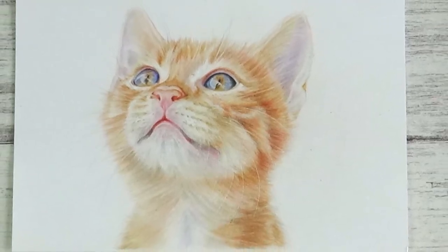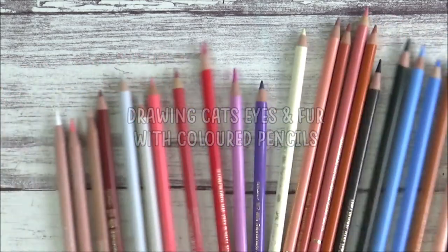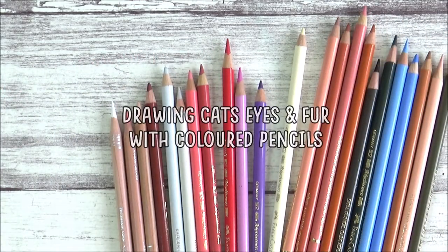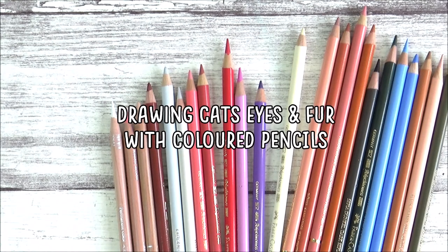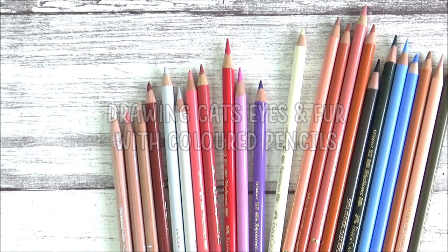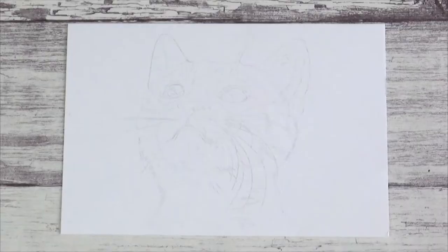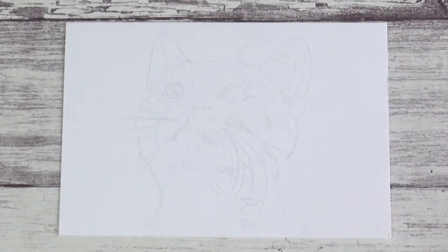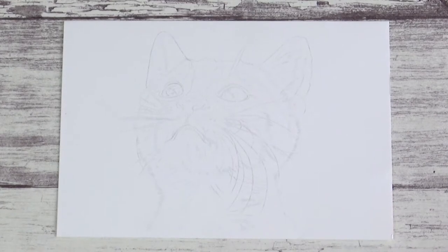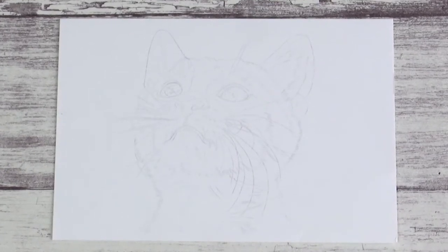Hi folks, welcome to my channel. I'm Sarah and in today's video I'll be diving into the world of colored pencil and talking you through how I drew the cute little kitten you saw with those big blue eyes and fluffy fur. If you like this video please give it a thumbs up, and if you're new around here please consider subscribing to my channel where I post twice weekly videos on all things art related. Hit the bell icon too if you'd like to be notified as soon as I upload a new video.